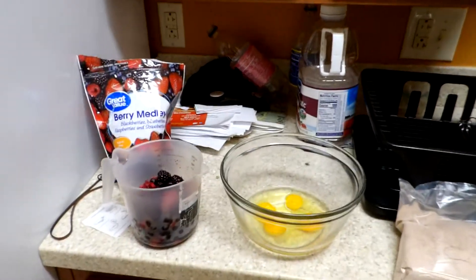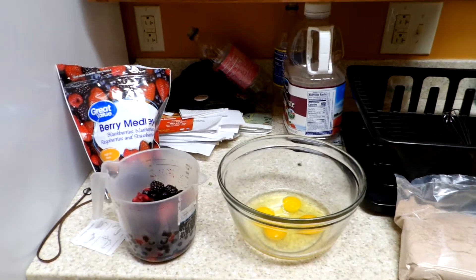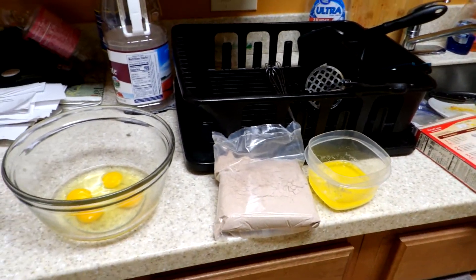All right, we will be starting today's cake. We're going to make a variation and show you how you can substitute things — we have the butter, which is going to substitute for the oil.